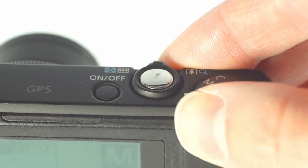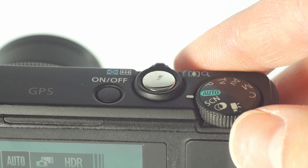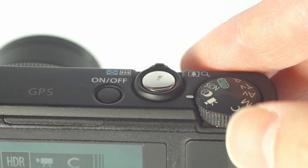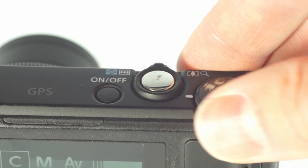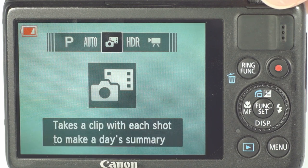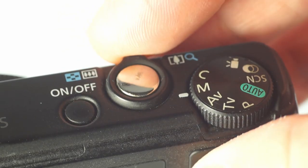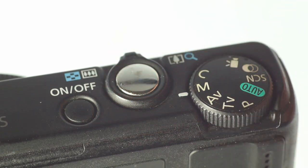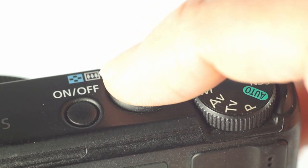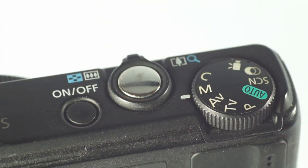On top, you get a rotary dial which selects modes with your standard program, time value, aperture value, and manual modes, along with a custom mode that you probably won't use. There are also the green auto mode, HDR, something called Movie Digest, and the video recording mode. There's also the zoom rocker and the shutter button, as you'd expect. The on/off switch is in a weird spot — a button right next to the shutter button. Thankfully it is recessed and feels totally different from the shutter button, but still, did they really need to put it there?